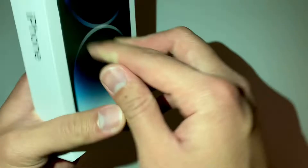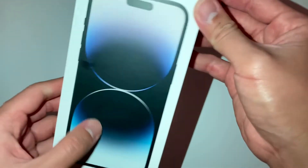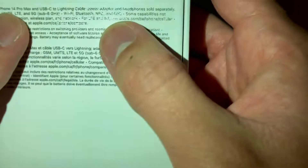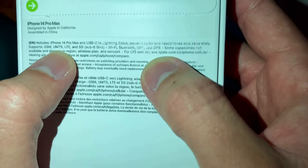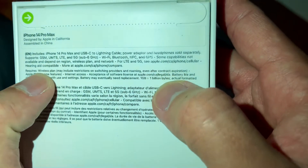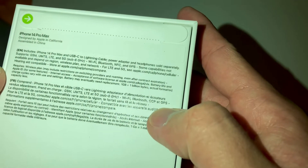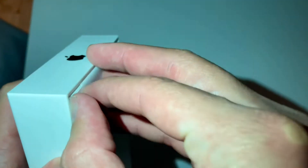This is the iPhone 14 Pro Max, and it is 256 gig. I can't wait anymore!